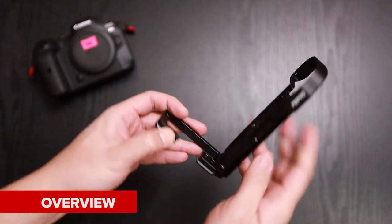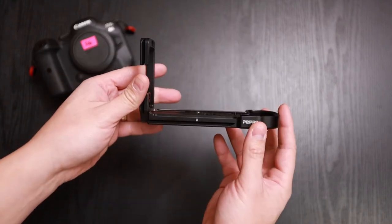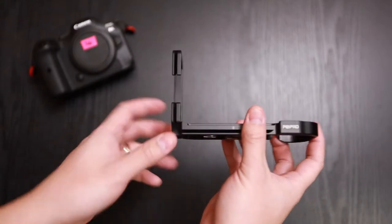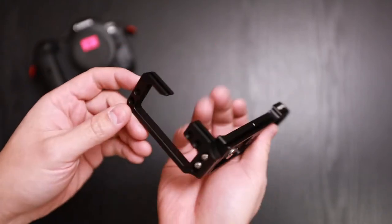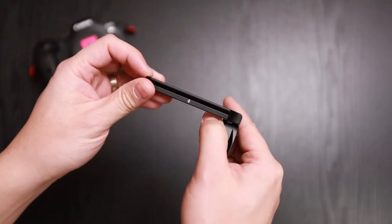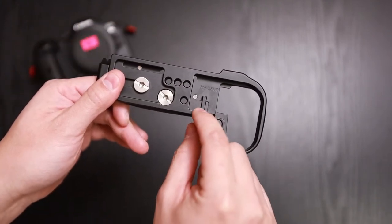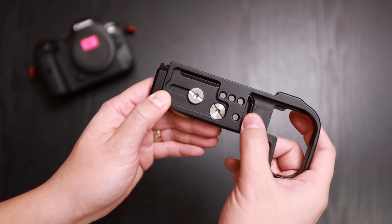You have your bracket here to let you hold the camera in portrait mode or vertical, and you have your bottom plate here for landscape or horizontal. Both are Arca-Swiss compatible, so if you have a plate or tripod you can mount it on. You also have additional quarter-20 holes on the sides so you can mount lights, monitors, microphones. You have easy access to your battery door, a slot here for a hand strap or any type of loop, and you're also able to store the tool inside.